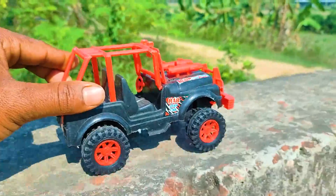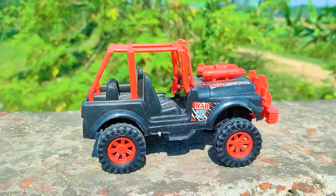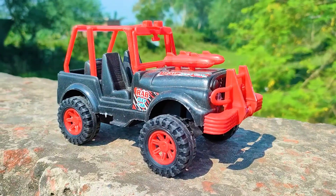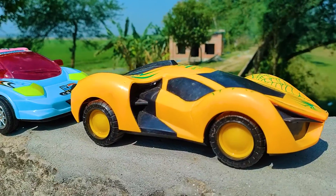I reached my parking place, so I parked the wrap jeep here. This is a very nice red and black color combination. Next one is a Spiderman car.